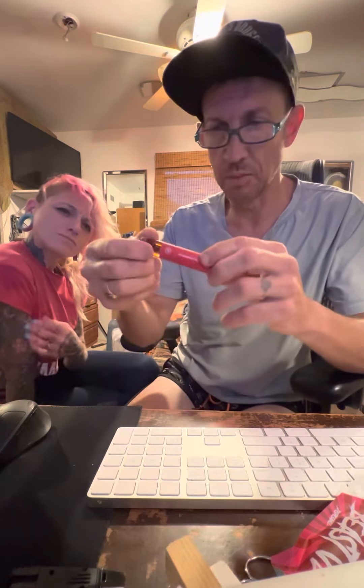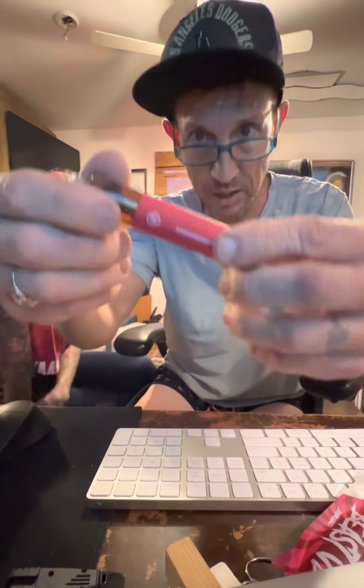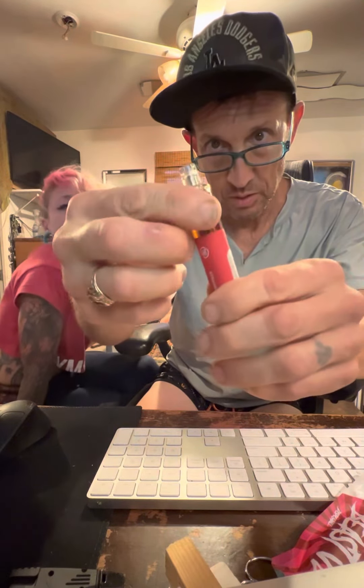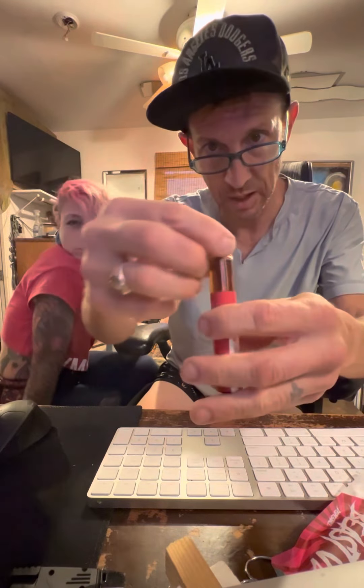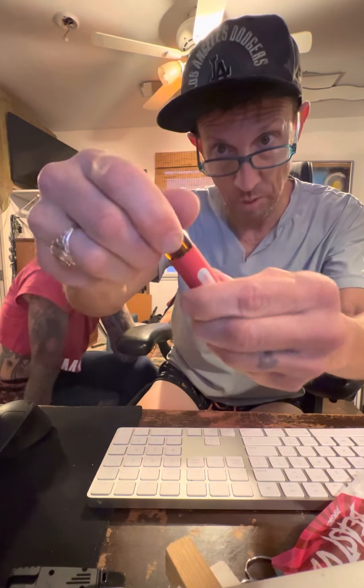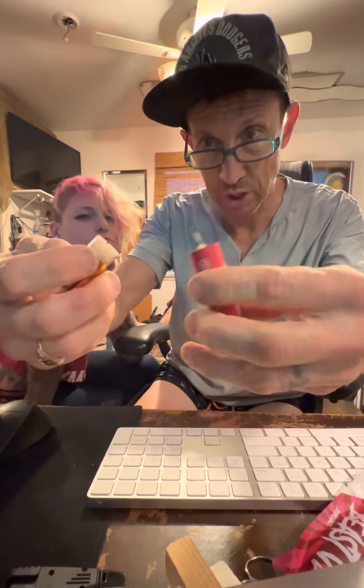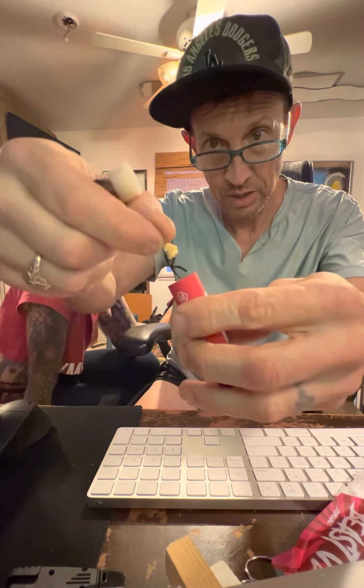I'm sitting here thinking maybe I need to open it up a different way. I put a screw in there trying to pull everything out, and then I thought maybe I just need to open it up. So I go like this — and oh, now all of a sudden, look at this.